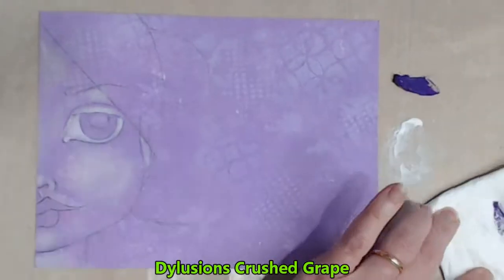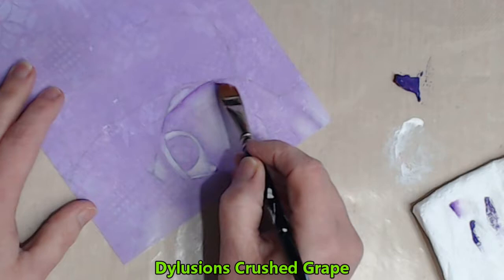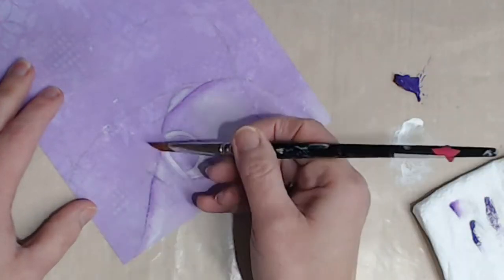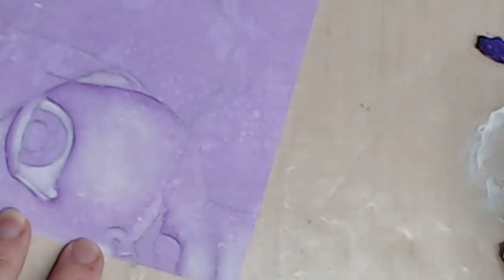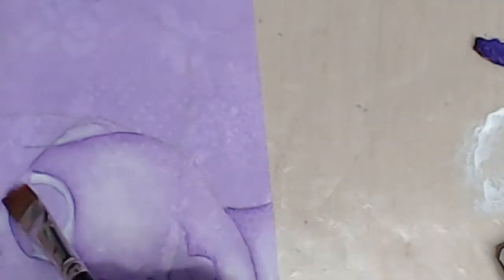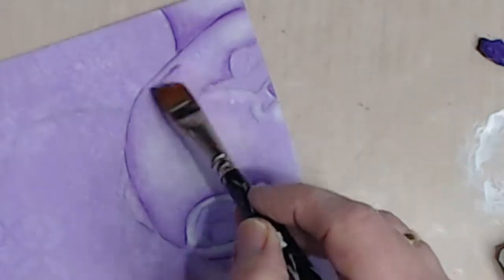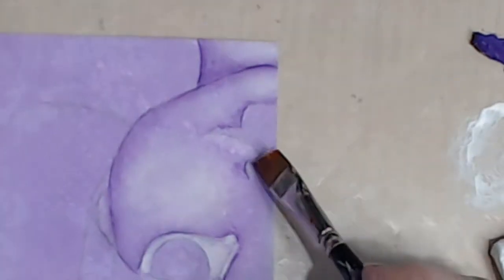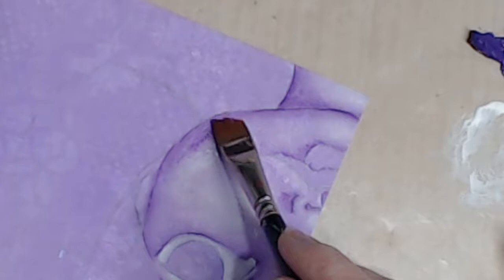I'm happy enough for the moment with my highlights so I'm going to start building my shadow areas. I load my angle brush in the Dylusions Crushed Grape, which is the colour I used to form the background. The layers that I'm applying are quite thin and transparent, allowing all that background colour and texture to shine through. I take my time with my shadows, working back and forth developing the intensity of the colour and also the depth of the shadow.